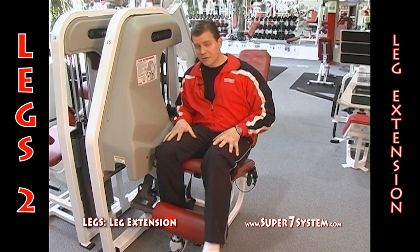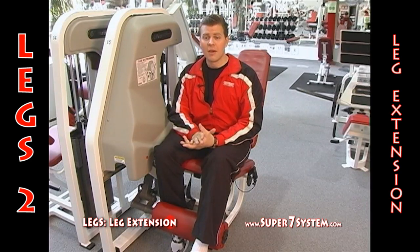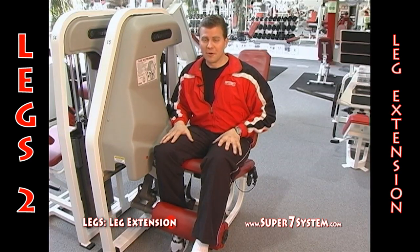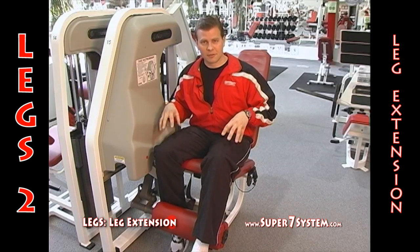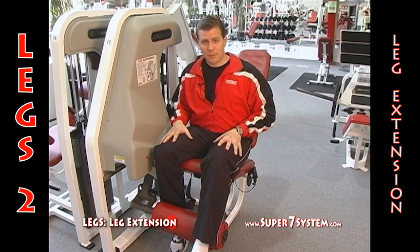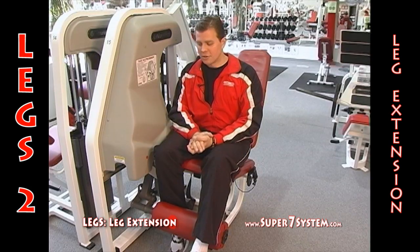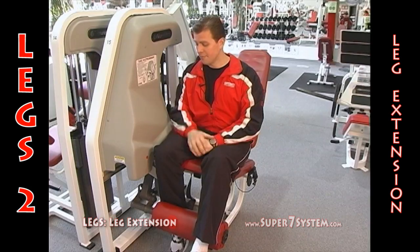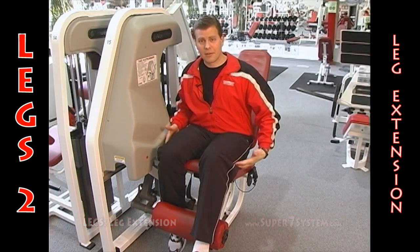Leg extensions work the quadriceps. The quadriceps are, for most people, a slow twitch muscle fiber. They have a lot of slow twitch fibers that don't like to fatigue, so when you do fatigue them, they burn — they create a lot of lactic acid which causes pain and fatigue, so be prepared for that and work through it. It's a gradual process, but it's a great exercise and a great fat burner because there's so much muscle there it raises the metabolism. Next up is the back of the thighs — the hamstrings.